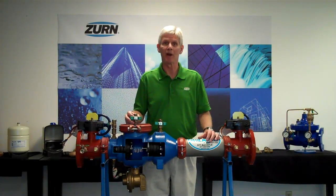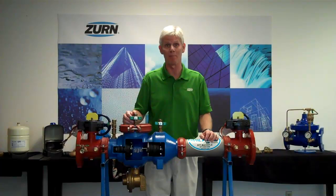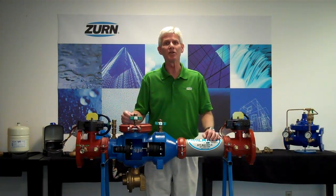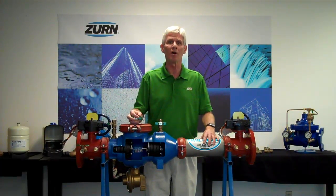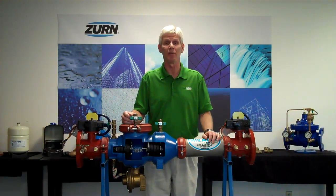We've got an accompanying video we'd like for you to watch. This video has been sped up approximately 700 times, but the total installation time — from taking the original backflow preventer out to finishing the job — was a scant 35 minutes. So we hope you enjoy this video. Take a look at it and, as we go along, I'll describe some of the features and benefits and some of the things they're actually doing out in the field.